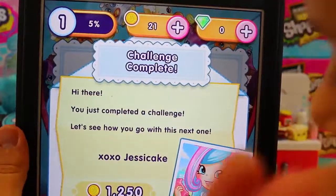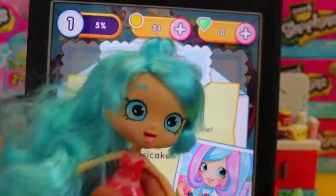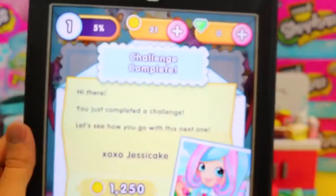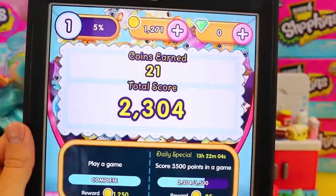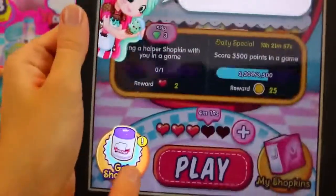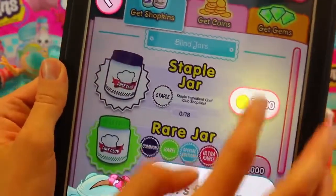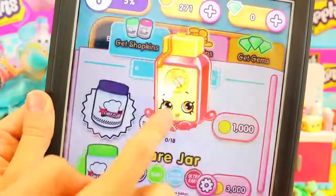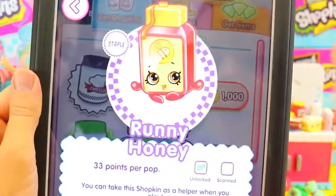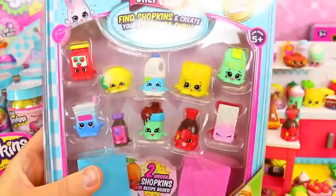You just completed a challenge - let's see how you go with the next one. Oh, Jessie Cake! Hey wait, look - there's Jessie Cake right here. Is that funny? She's like talking to us. Okay, let's claim a reward - we got all these coins. Let's play some more. It says 'get Shopkins' down here - let's see what that does. Let's find some now. So it looks like we can open up a Shopkin here. We got our little honey jar - Runny Honey! That's cool. We can collect her and then we can even scan our own Shopkins later too. The app is super fun, but we'll go back to that later.